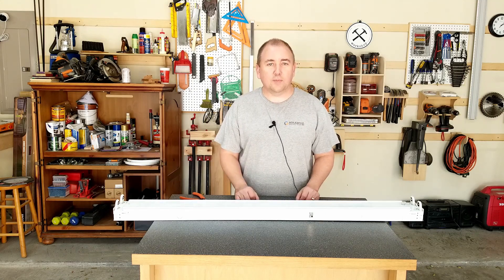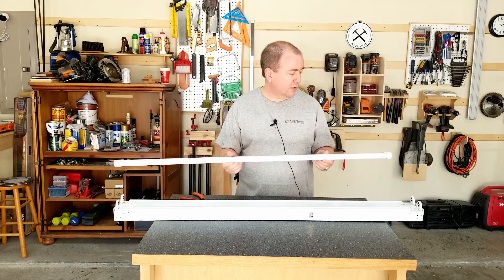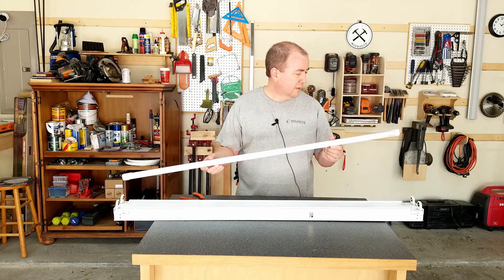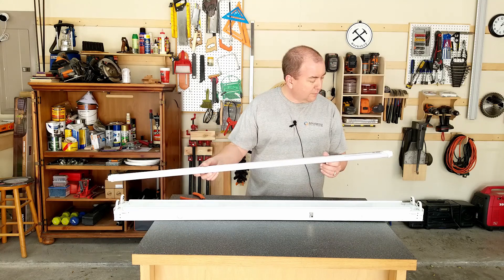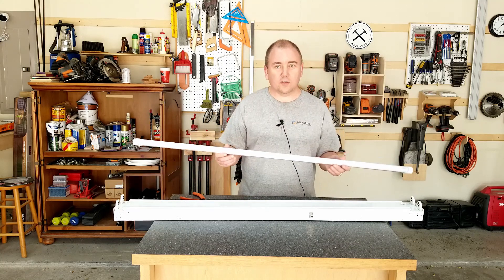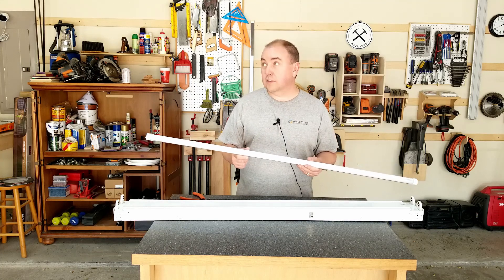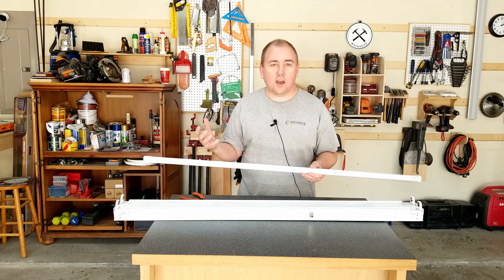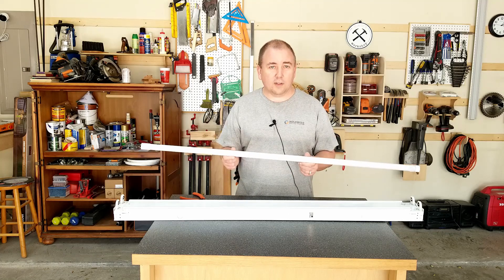I'm Michael and this is Maker of Play. I purchased these LED fluorescent replacements off of Amazon. I went with 6500 Kelvin on the color temperature because I want really bright white — like daylight — not only to increase visibility in the shop, but also to help with the filming that I do as well, so that's better lighting for the camera.